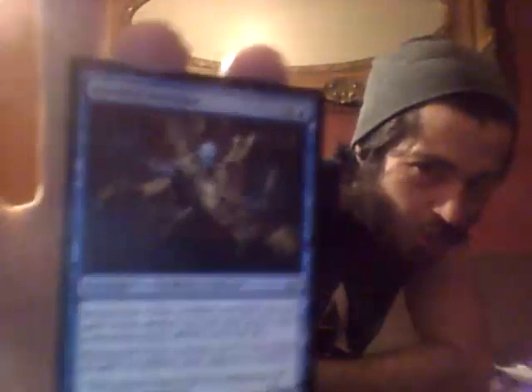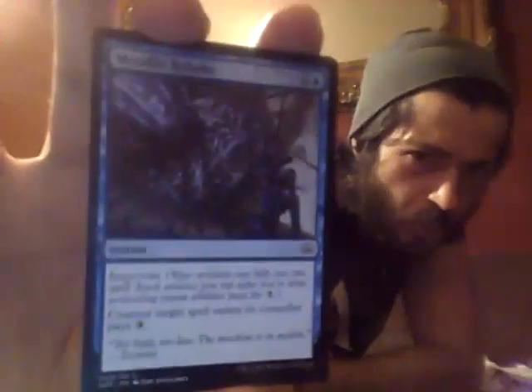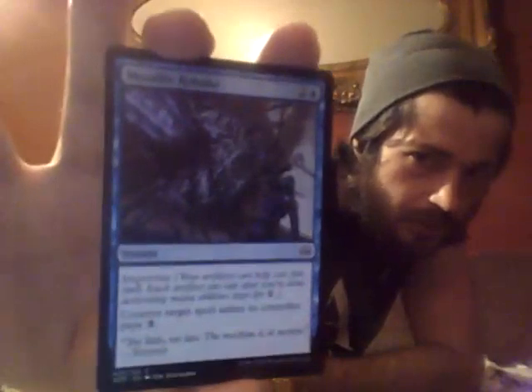Don't let me down! Coming up next, a Bastion Inventor — this guy looks like he's up to something horrific. Let us know in the comments below. Bastion Inventor and then Metallic Rebuke — wow, there's a lot of stuff going on in that card! Next up, a Lethal Sting.